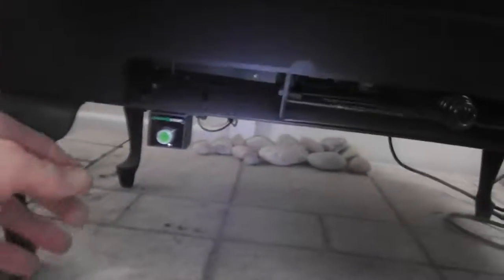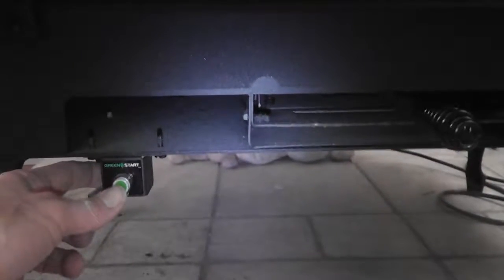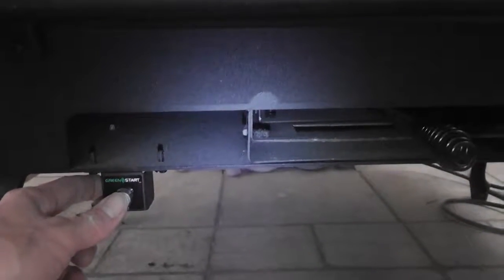So let's give it a shot. We're going to press the ignite button right here, which says Green Start. One press. And like I said, it takes approximately 15 minutes. Let's see how long this takes to light.